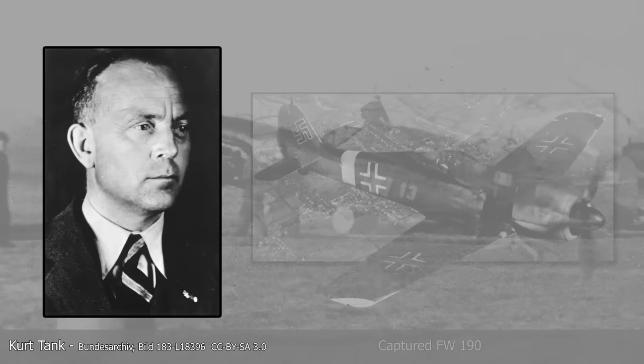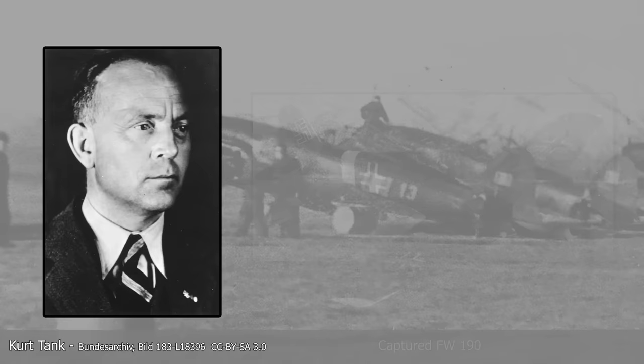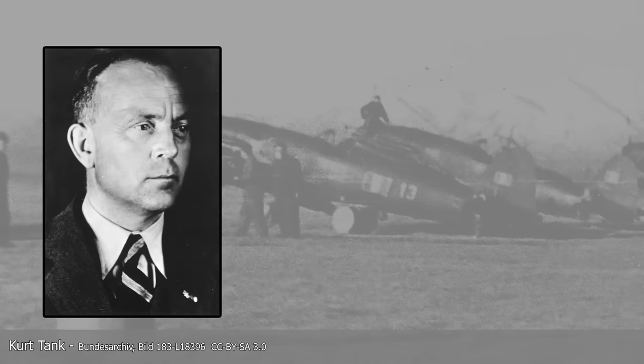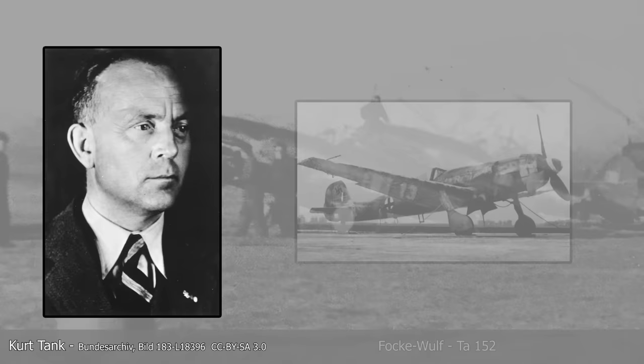Kurt Tank, the famous German engineer known for creating the Focke-Wulf FW 190, was another prominent figure who was amazed by the Italian aircraft. Despite recognizing the Italian fighter's strengths, Tank saw a flaw in the G55, which required up to 15,000 man-hours to produce. Although he believed that number could be reduced to 9,000, the reality was that the Bf 109 required approximately 5,000 man-hours to produce. The Luftwaffe dropped the G55 project due to this, as well as the evolution of the war.